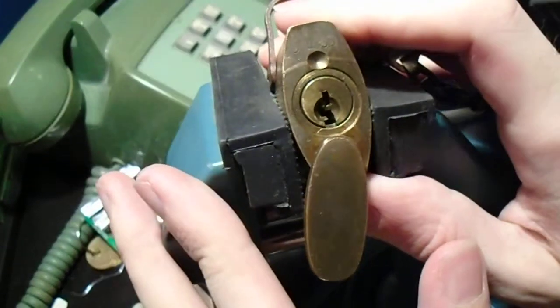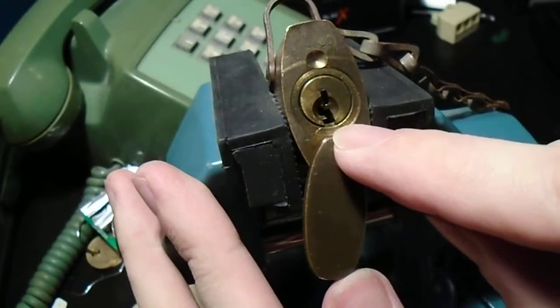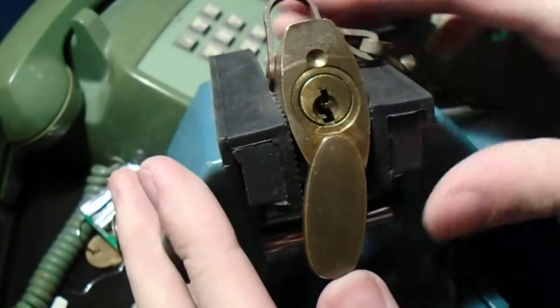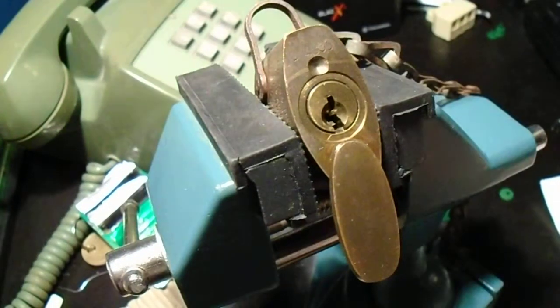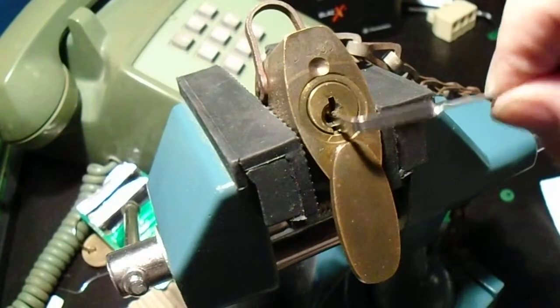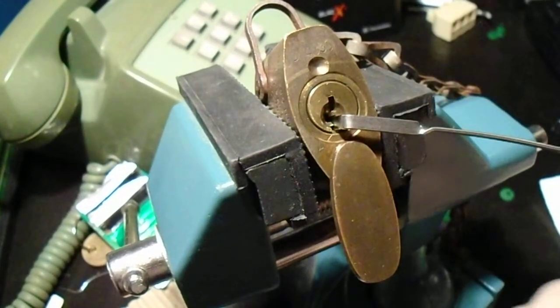Now this has a kind of an interesting keyway. Hopefully you can just about make it out — it goes right, up, left, up, right, up. So it is pretty tricky. It gets tough to maneuver a pick in there. But because we really can't use the bottom of the keyway, we're going to use the edge of the keyway tension for a change.